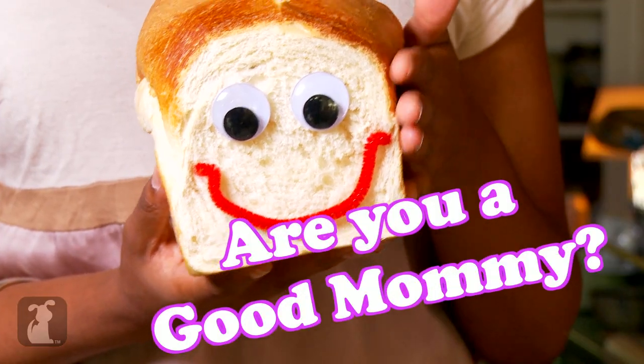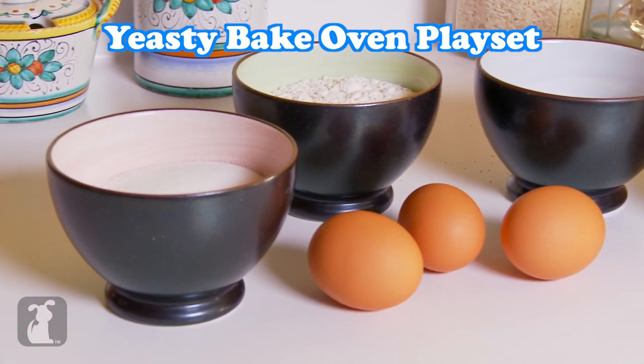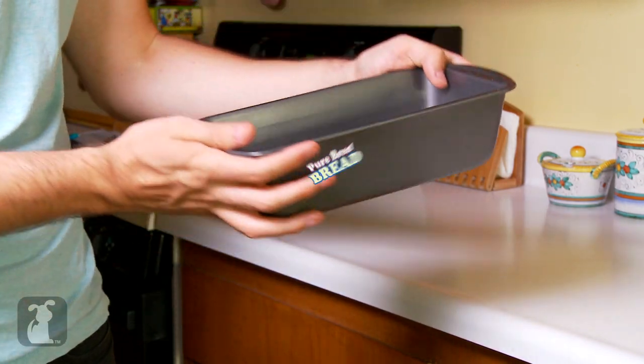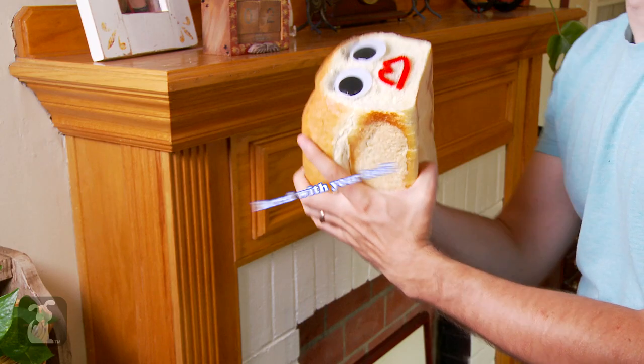If you want the full mothering experience, the Bread Master Yeasty Bake Oven Playset includes everything you need to put your buns in the oven, including an authentic Pure Bread Bread pan, which doubles as a Pure Bread Bread bed.